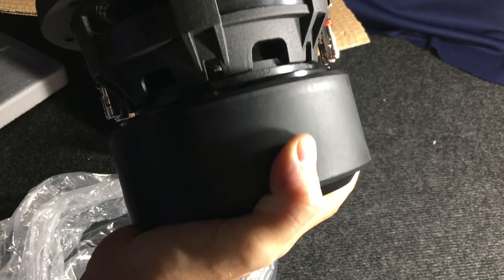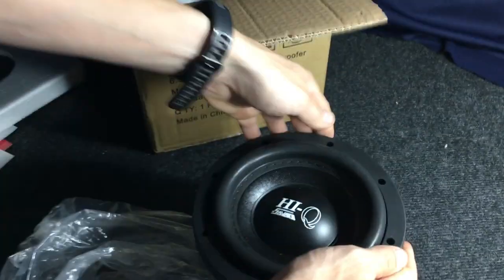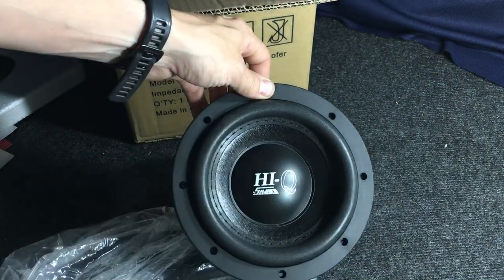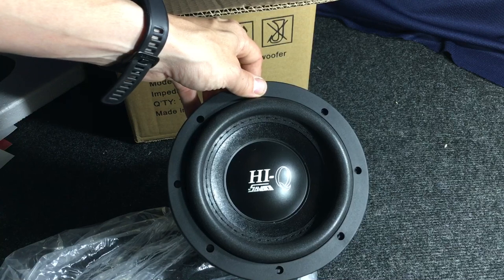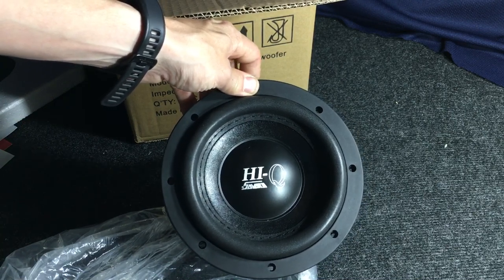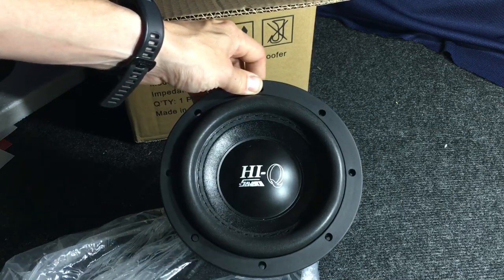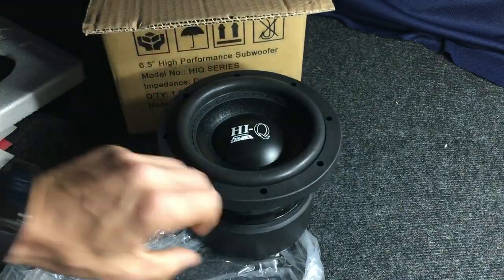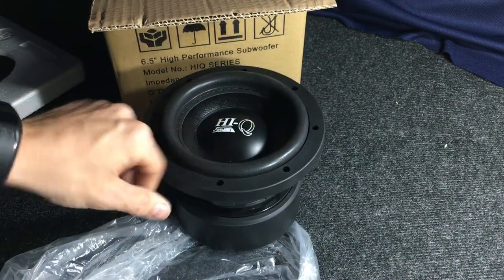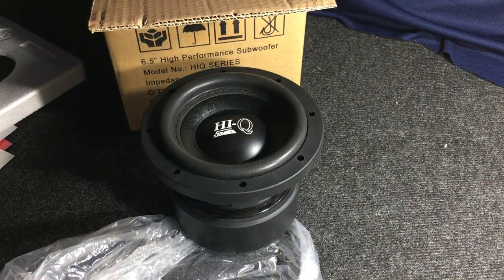I just wanted to give you guys a look at them. Again, this is the HiQ 6.5 inch subwoofer from Savard. Once I get these installed — I will be putting them in a 2008 Scion XB hatch — I will post another video and give you guys a look at how they perform. Thank you for watching, be sure to subscribe to my channel, and stay tuned for future videos.